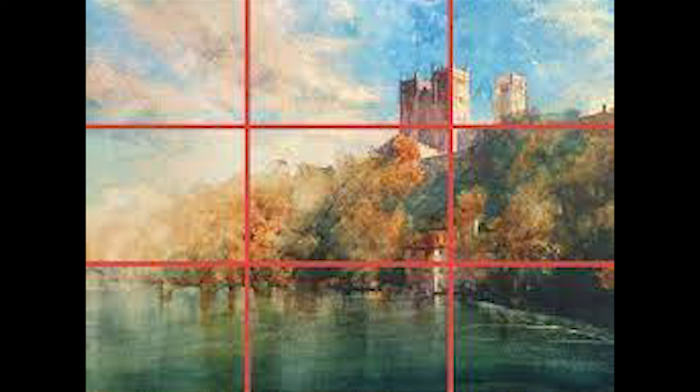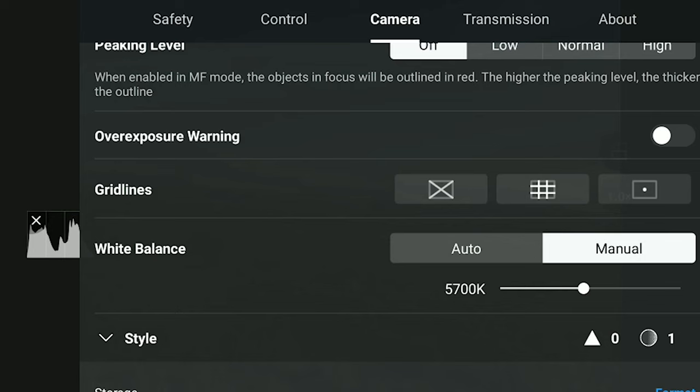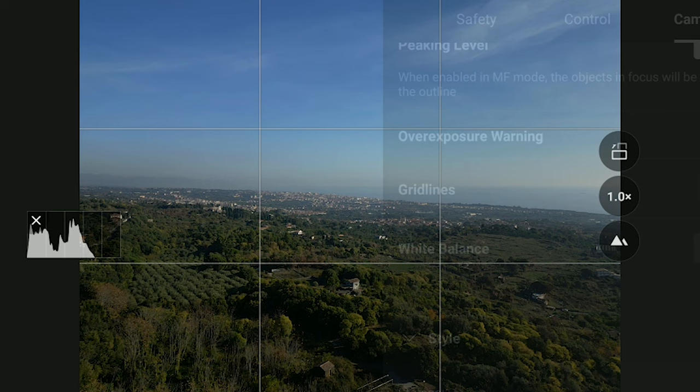The same scene might look better in many cases by applying some basic rules of composition. And by knowing the rules, it is possible to break them. One of the best known is the rule of thirds, used not only by photographers and videographers but also for centuries by master painters. It consists of not placing the main subject in the middle of the image, but rather on a third — either horizontally, vertically, or both. The Mini 3 and 3 Pro have an overlay with a grid to apply this rule.